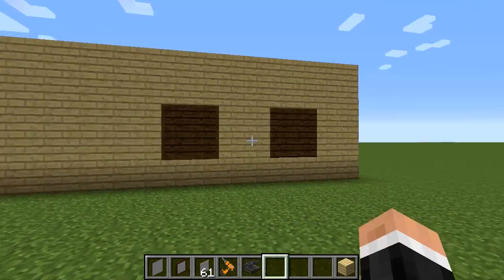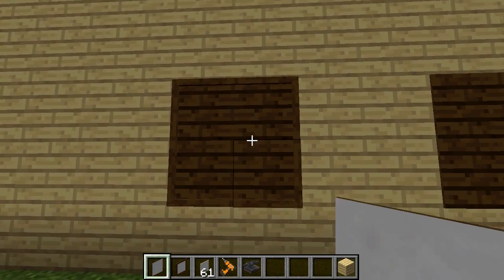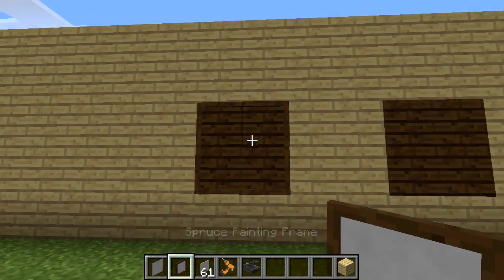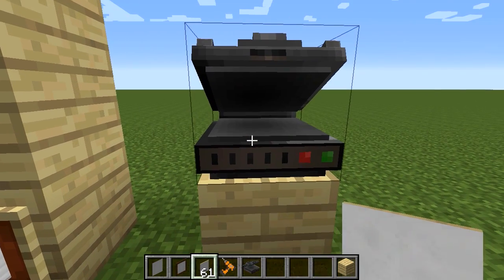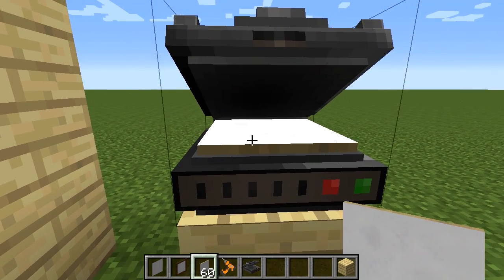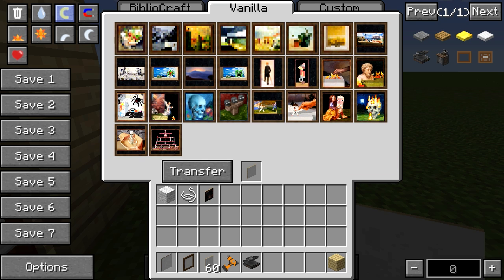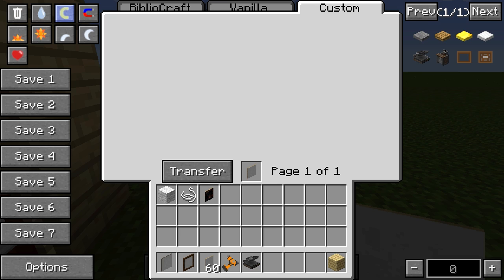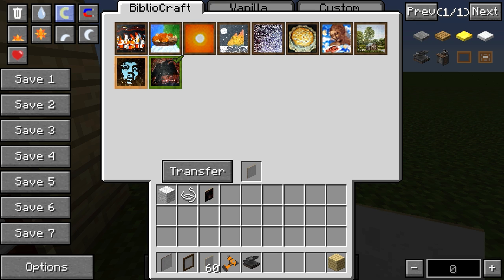We've got two different types: this is the painting frame one without the border, and this is the one with the border. To make a painting you get your canvas and right-click it in — you can see the animation, which is a nice touch. Then we have the GUI of the painting press. You can see Bibliocraft, Vanilla, and Custom tabs. It offers all the vanilla paintings, and I think around 10 or 11 Bibliocraft paintings.